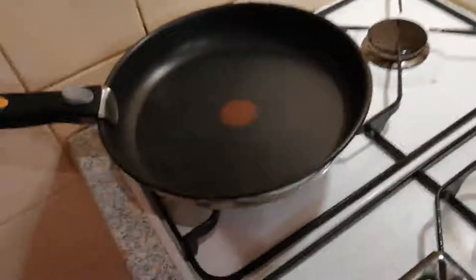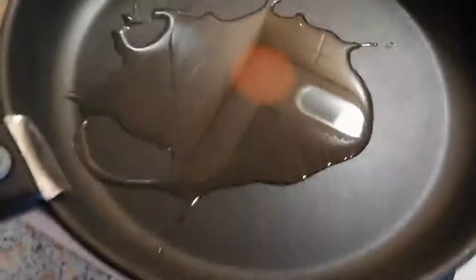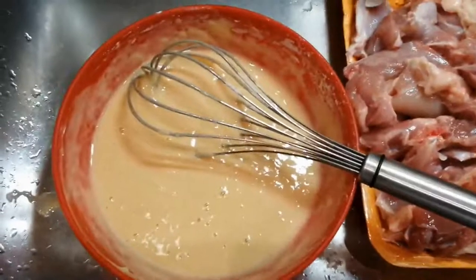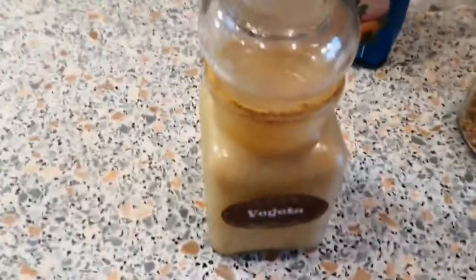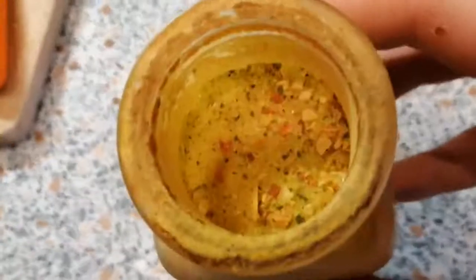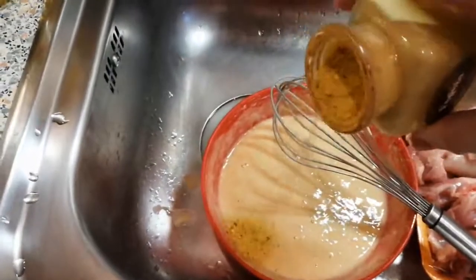Now you're gonna have to get your pan started, so we're gonna get some oil and keep the pan up. Now a couple of bonus ingredients you might want to add. Bonus ingredient number one: Vegeta — this is its final form. We're gonna add just a tiny tiny bit of this, maybe about one drop.